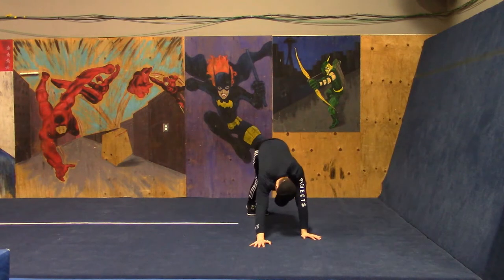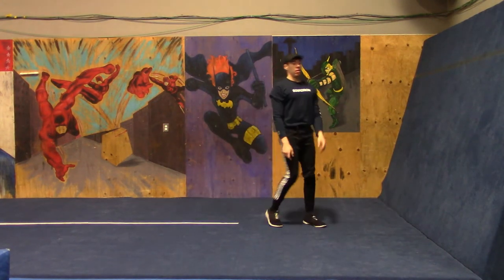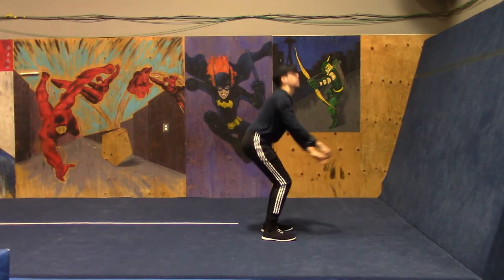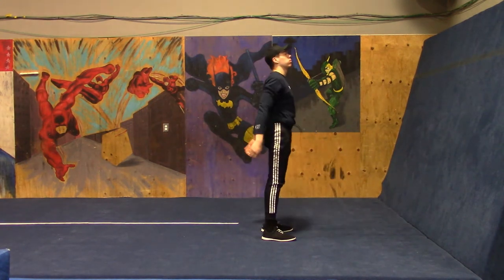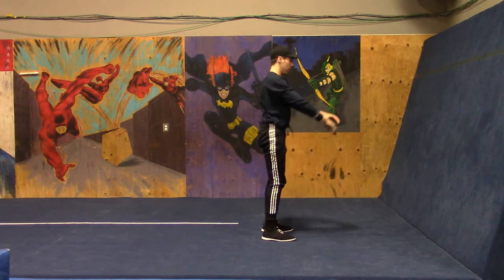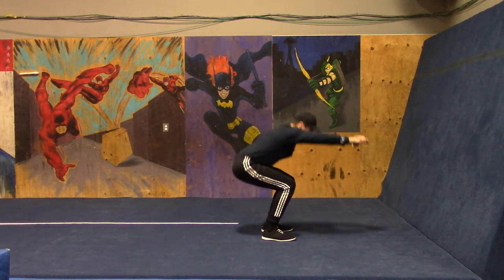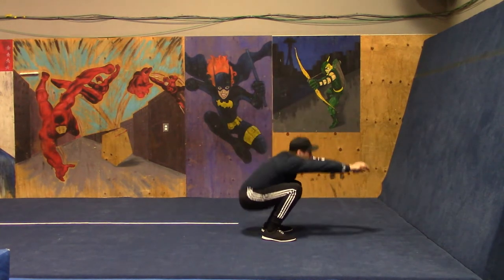After our five push-ups we are doing 10 bodyweight squats. Do your best to have your feet about shoulder width apart, keep your feet flat throughout your squat, and bring your butt as low as you can, as well as extend your hips all the way forward at the top. After our 10 bodyweight squats we will be moving right along to 10 lying leg raises.